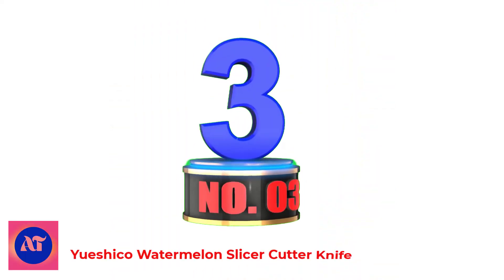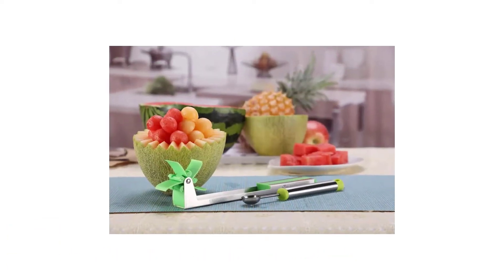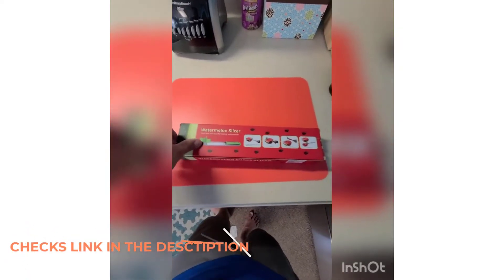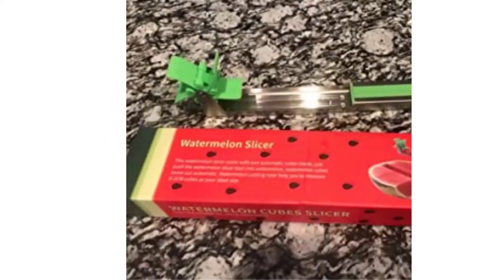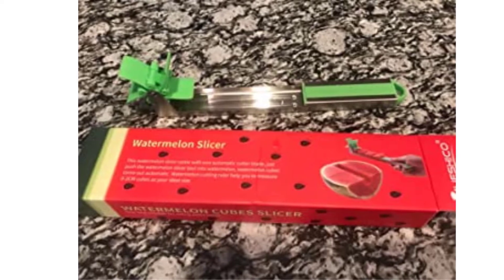Number 3: Yishiko Watermelon Slicer Cutter Knife. This watermelon slicer comes with one automatic cutter blade — just push the watermelon slicer tool into the watermelon and watermelon cubes come out automatically. It's a wonderful novelty tool that allows quick cutting and serving of watermelon, honeydew, and more. Quickly and effortlessly cuts into the watermelon. Make your own watermelon salad in one minute and enjoy refreshing watermelon cubes hassle-free without dealing with a drippy mess. It's even fun to use together with your children.